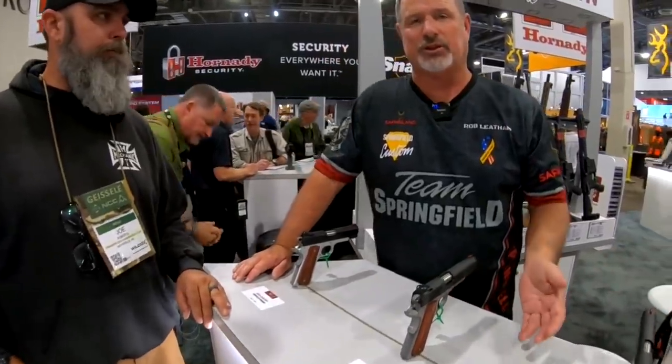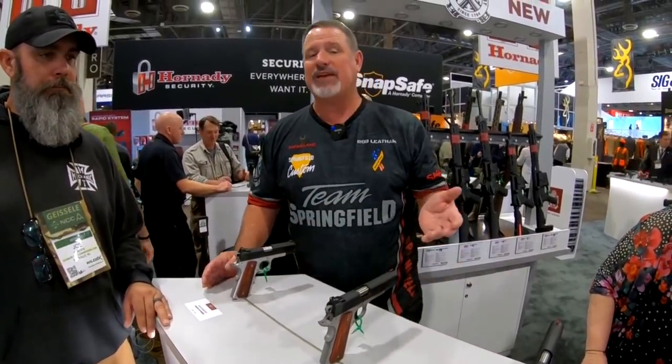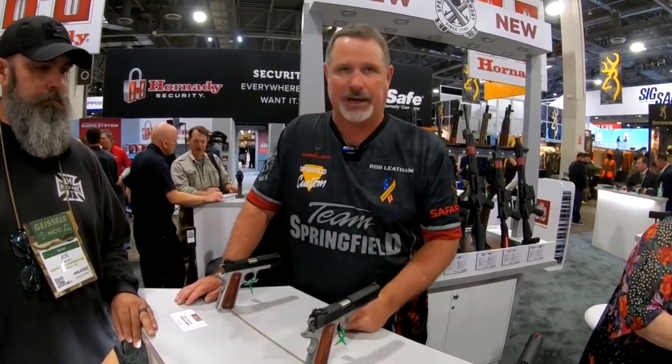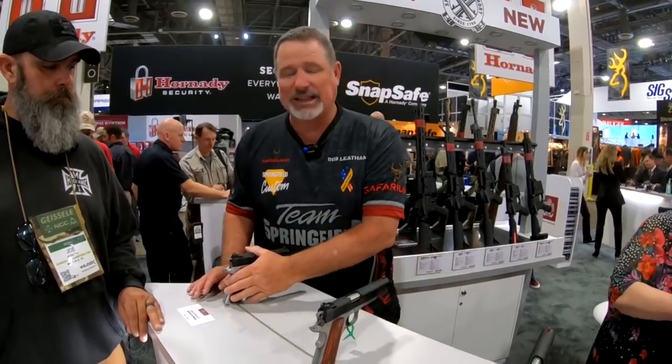Hey, it's Joe again with Rob Latham here at Springfield Armory SHOT Show 2020. He's going to give us a quick overview of the new Ronin Operator series. In the past, 'Operator' at Springfield Armory always meant it had a light rail or accessory rail. We've now also started using that terminology to apply to a new finish — the traditional two-tone for 1911 fans. We've addressed the old cost issue by making a stainless frame with a blued slide assembly.